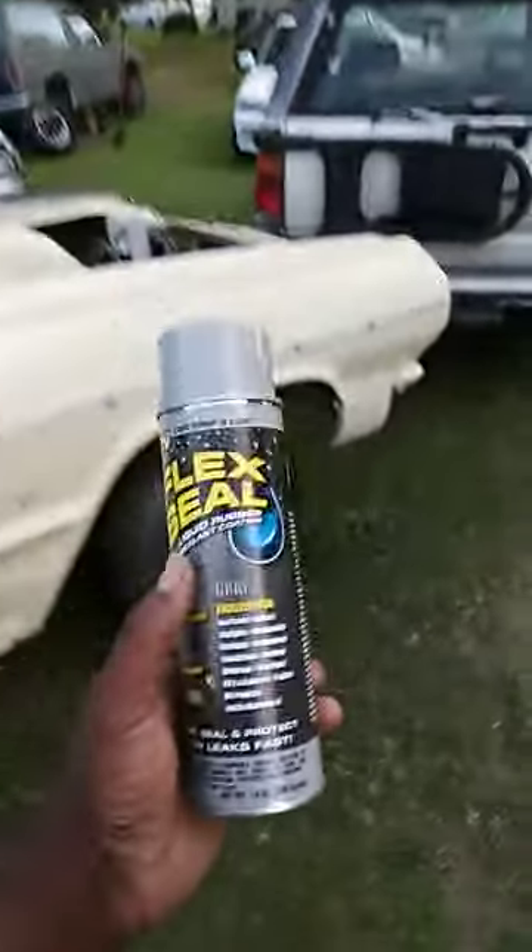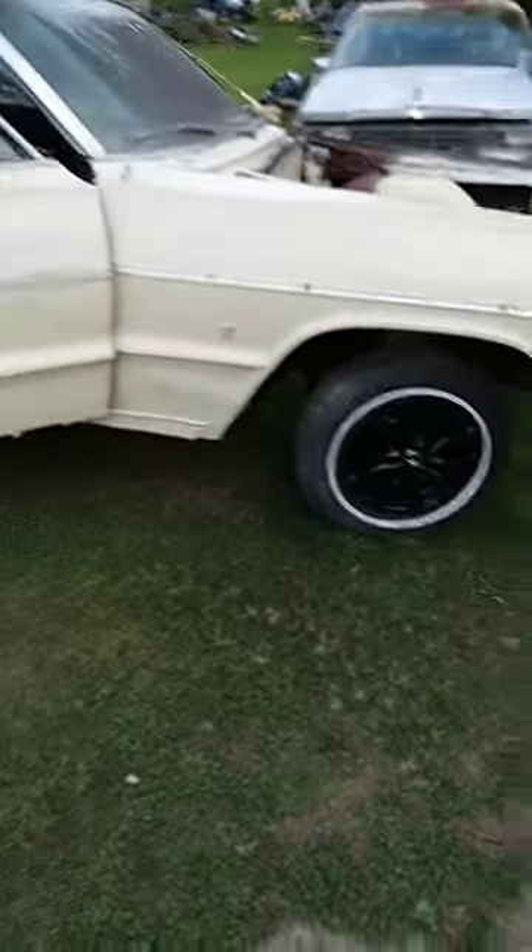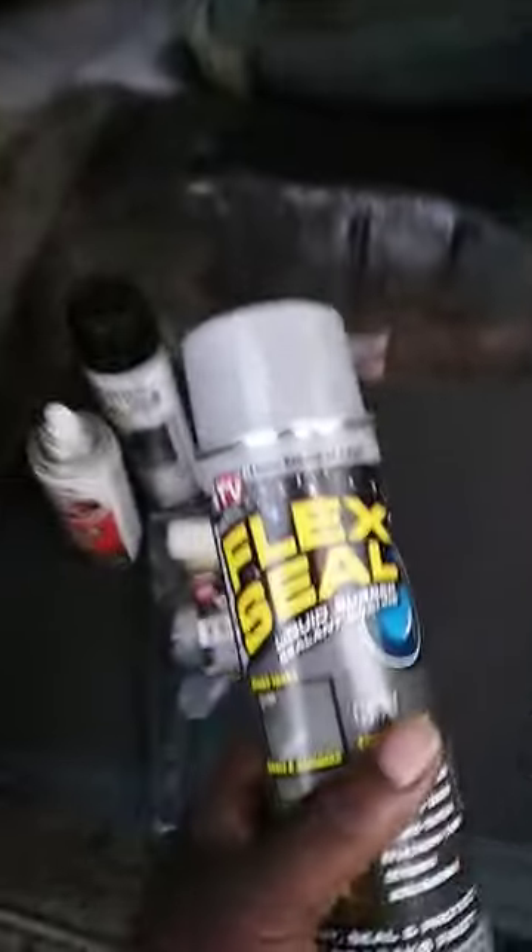SS Impala Flex Seal update. When you mess with a classic car like this, you can't sit back and complain. You got to start from somewhere. Sitting back, complaining, looking at it ain't gonna fix it. You got to get busy on it, man, regardless of what the haters say. You got to do it.